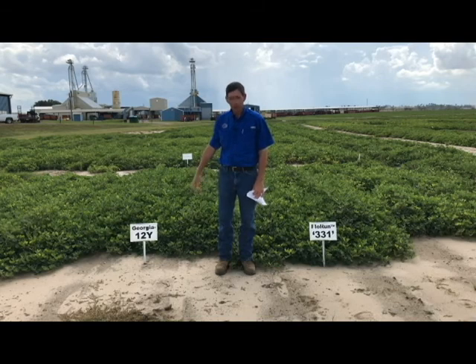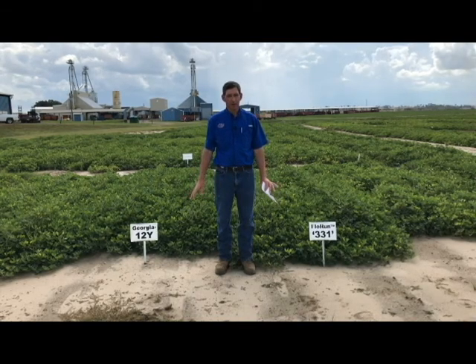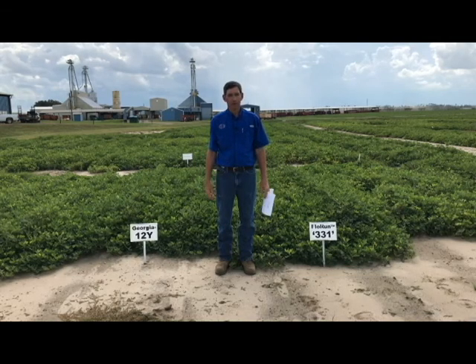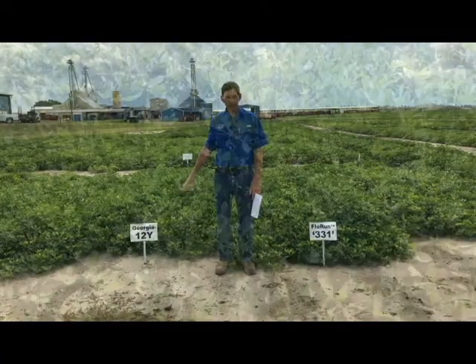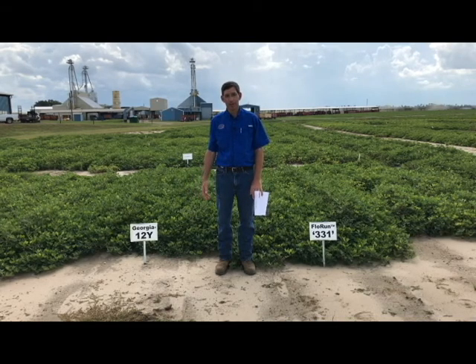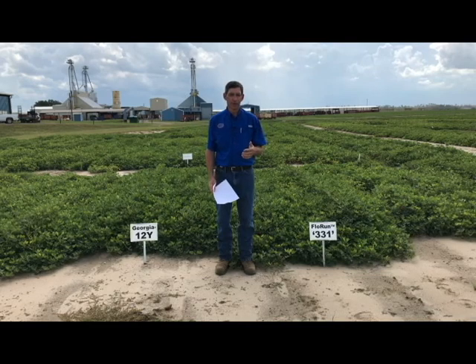I'm standing here by two other varieties, Georgia 12Y and Flowrun 331. These two are two of the most disease tolerant that we have. If you look at the PeanutRx — and I have a copy here of the variety section — that's the best place to find relative tolerance of varieties on average across all of our growing area in the Southeast. Now 12Y has really good white mold and spotted wilt resistance, and it is a candidate you could use for planting early if you know you're going to have higher risk for spotted wilt. The 297 is also very good on spotted wilt, but the 511 is a little more susceptible, so it would not be a candidate to plant early. The 297 would be a candidate you could plant a little early, as long as you're doing all the other risk factors well.